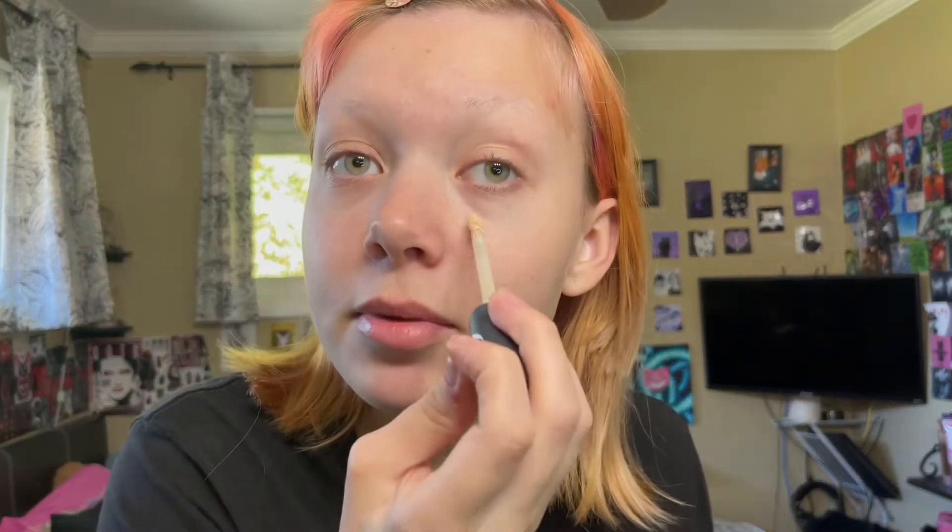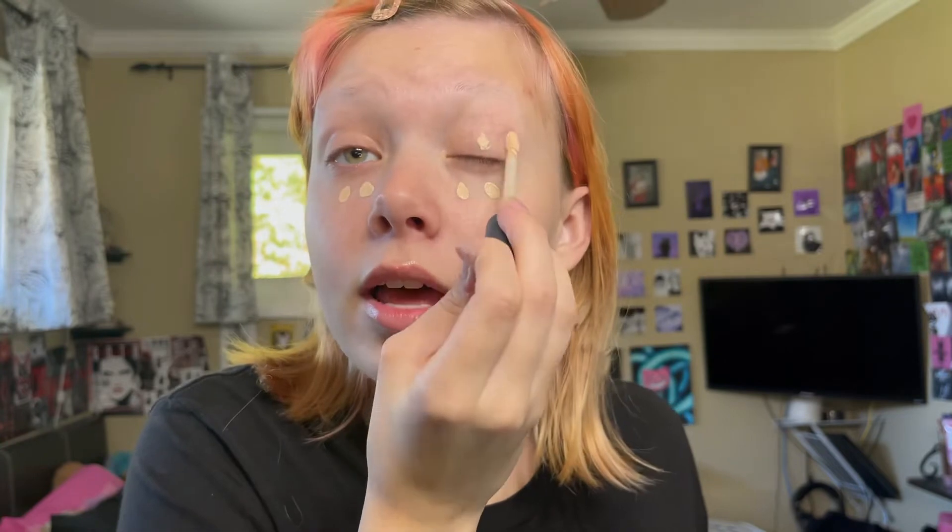First of all, you're going to want to wet your beauty blender. I always do this — beauty blenders absorb a lot more product when they're dry and it's just easier to use them when they're wet. So I'm just going to clip up my little bangs because they get in the way. They're so short that even these little bits hang down and there's not much I can do about it, but that's fine. So we're just going to start off and put some concealer on.